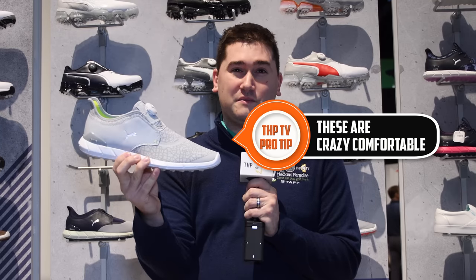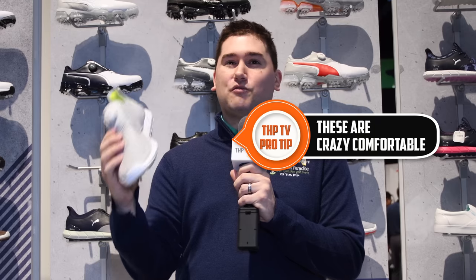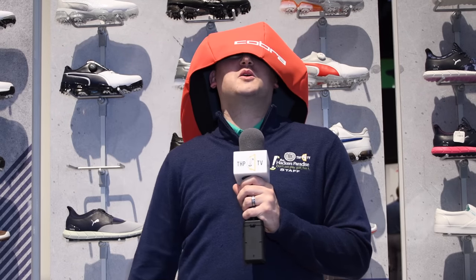Taking a look at the Puma Titan Tour Ignite disc version of their golf shoe. You're going to see it on tour with Bryson DeChambeau, and Rickie Fowler has the Ignite foam in the bottom. For guys who don't like to tie their shoes, it's simple — give it a couple of clicks to the right to tighten, one click to the left to loosen. If you don't like spikes, there's also the Titan Ignite Spikeless Extreme shoe — a spikeless version with a lot more Ignite foam along the bottom, very comfortable with a nice lightweight upper.